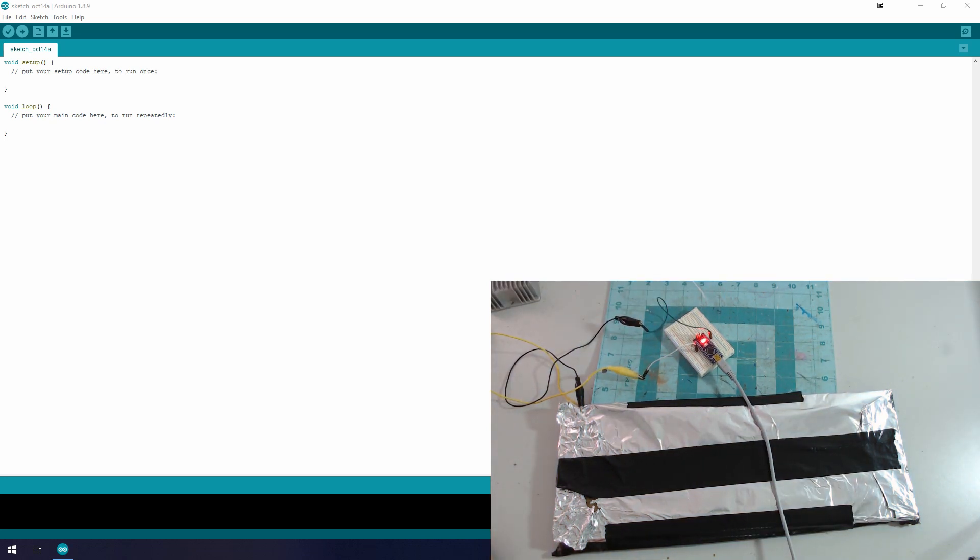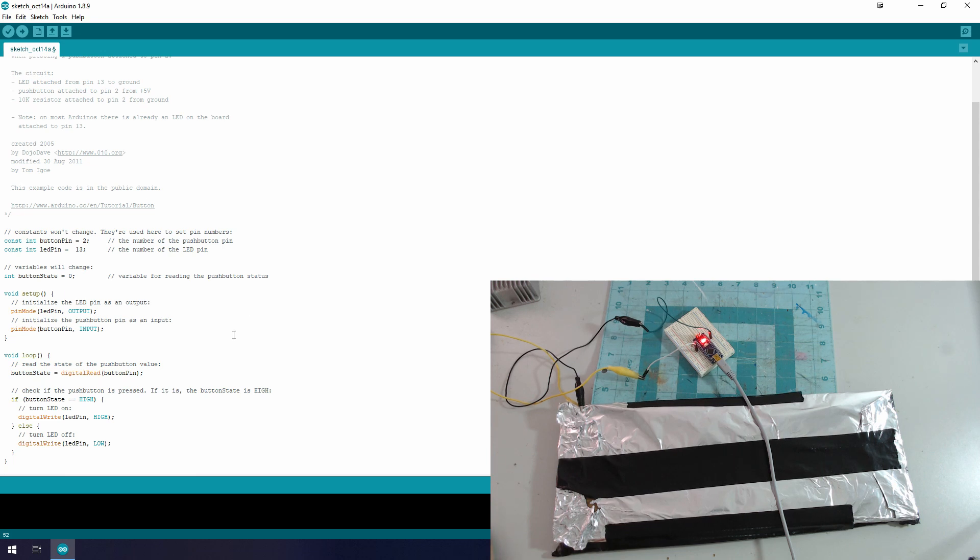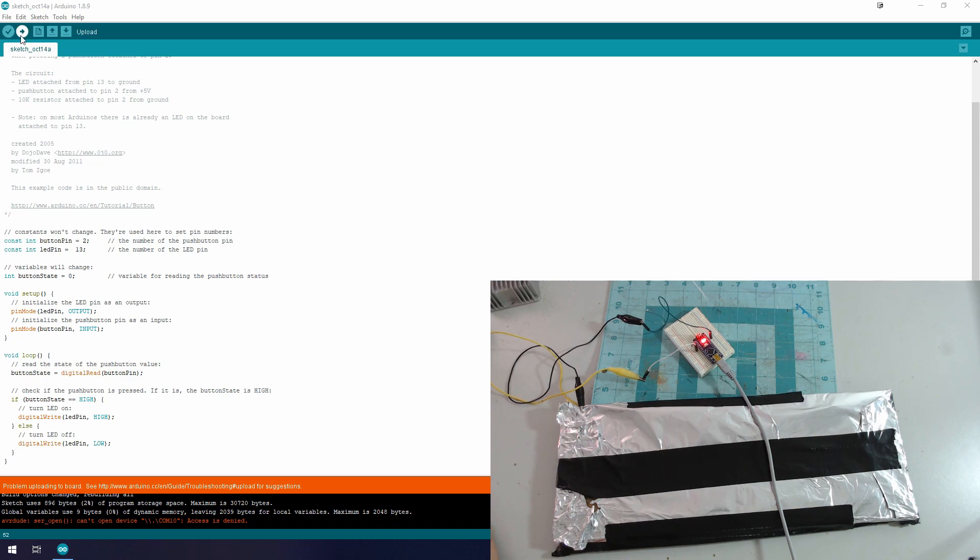We should have the blink code on here by default. Let's go ahead and take the standard button code from the Arduino website and get it uploaded. Reminder: don't have Cura open for your printer while you're trying to upload to Arduinos.